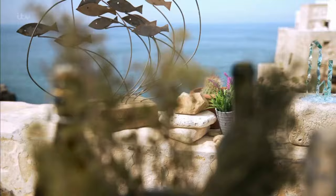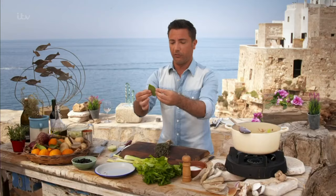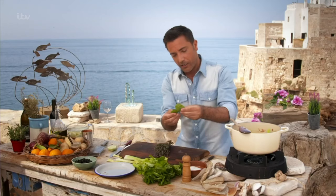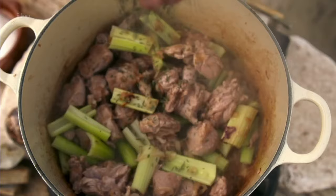Then I'm going to add thyme and bay leaf. Now, bay leaf is a quite tough herb. What you want to do is take it in your hands and bruise it — really squish it — and the smell and the flavor will all be released. Bay leaf goes in, then thyme, just shake it like that.